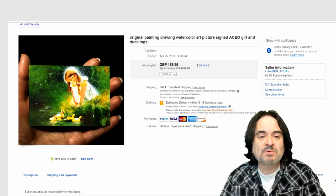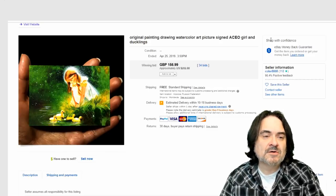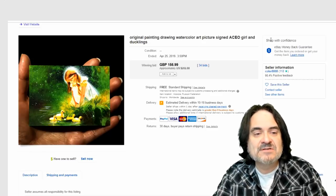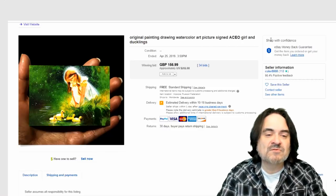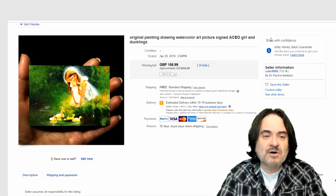You can see one here in this person's hand. The ACEO card is an Artist Card, Editions and Originals. Basically, these will be original cards that were actually done on the actual card itself. You'll find limited edition ones — many examples where someone painted their design and then had it printed 25, 50, or 100 examples of it, and they'll do them as a limited edition collectible card.